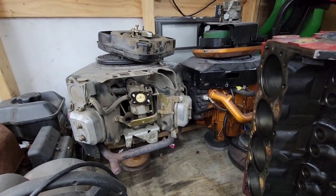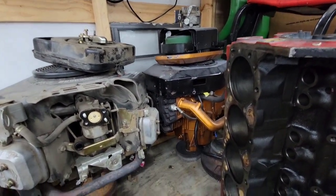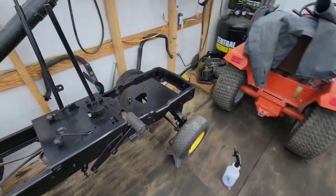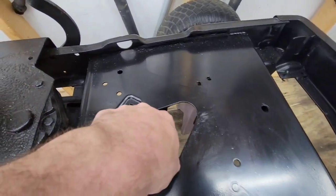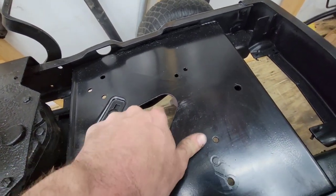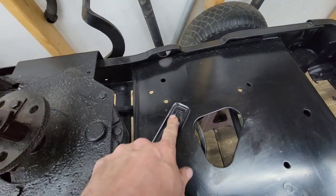But if you guys want me to run the opposed twin, let me know in the comments. All I'd have to do is put it back together, get another carburetor for it, and then modify the clutch pulleys — because you already know we're going to have major clearance issues. There's some sort of fitting here I'm just going to have to slide back.